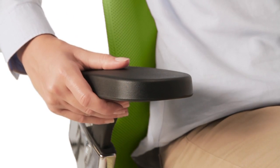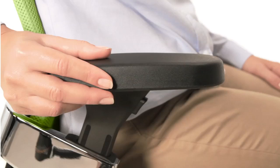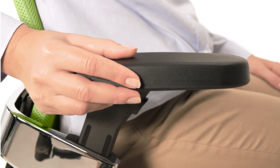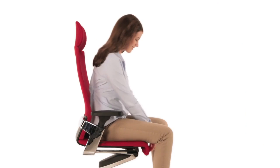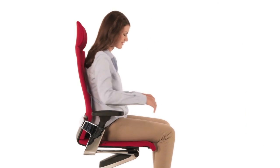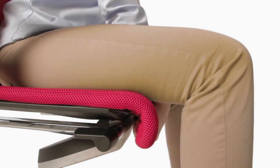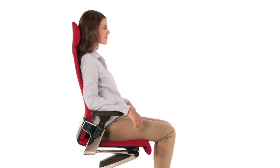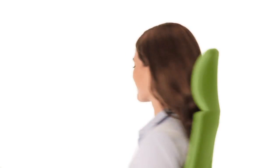Press the button under the armrest to change the height. The armrests are also adjustable in depth and can be swiveled. Seat depth adjustment is an optional extra. And that's all there is to it. You can leave your body and ON to do the rest.